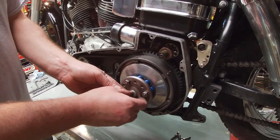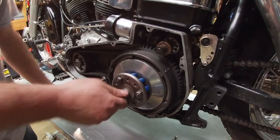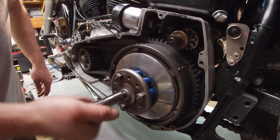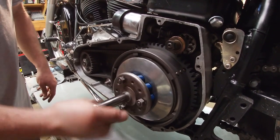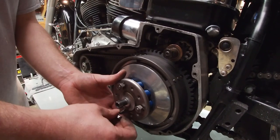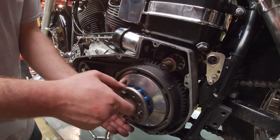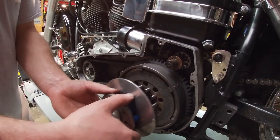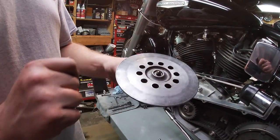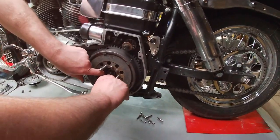We're going to compress the pressure plate - these springs are pressed down - and then we can just take these nuts off. This is pretty cool because the whole unit will slide right off without having to mess with the springs. There it is, that's off. Got to be careful because that little ball will fall off, but otherwise just set it over here and you can start pulling the clutch discs and steels out.